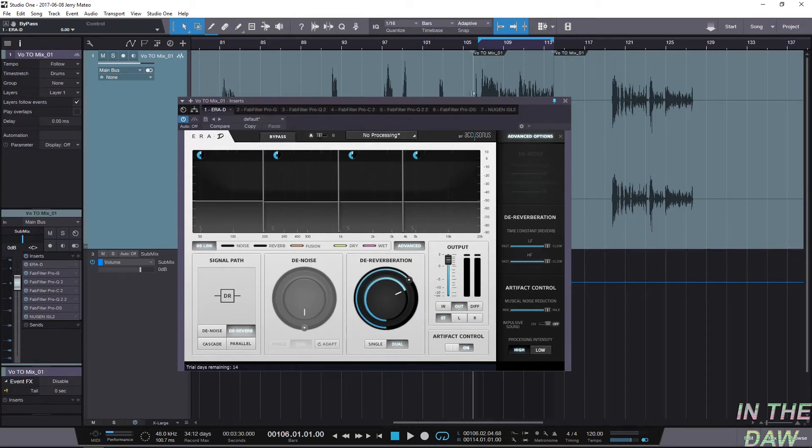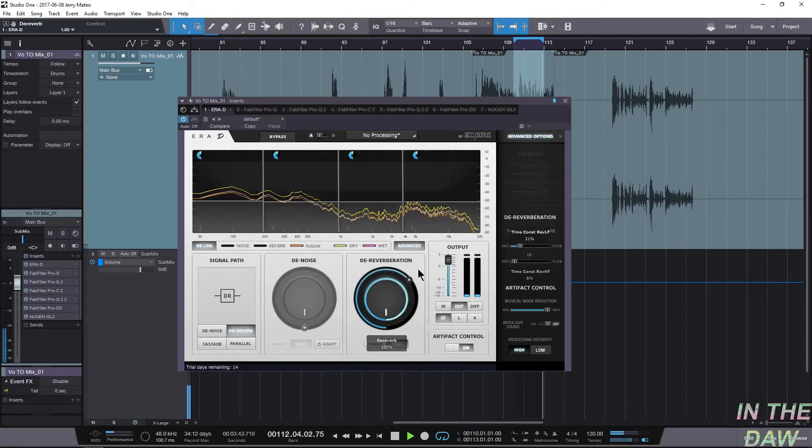We have the time constant for the reverb, so what we're gonna do is use that to dial in how much we're gonna need. I'm gonna grab the most reverberant part, loop that, and then start messing with this. The sample audio playing back sounds a lot thicker, a lot fuller, and still has a lot of vibe.